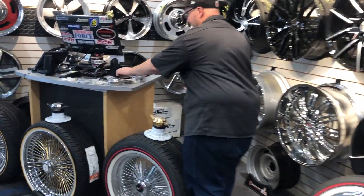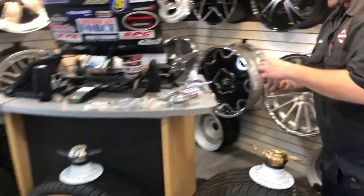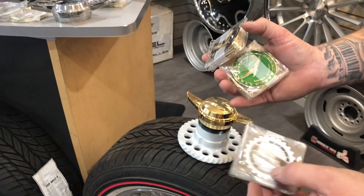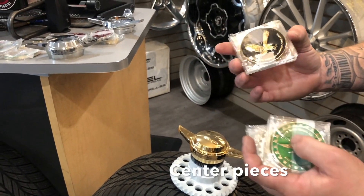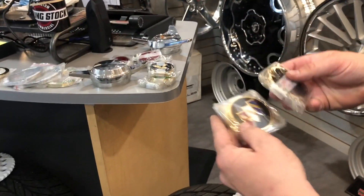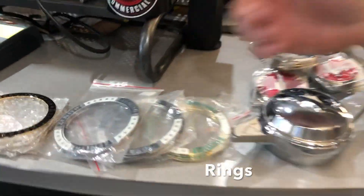They also have different colors and styles for the centerpieces — Impala, green Zenith, black Zenith. You can do anything you want nowadays. You got Buick, Oldsmobile, all different style rings.